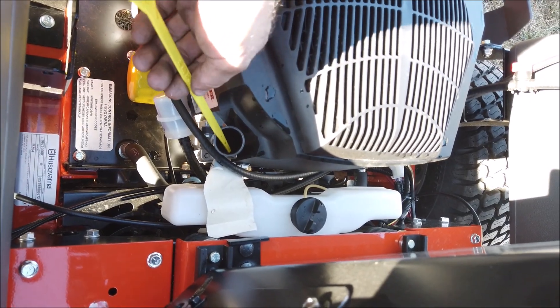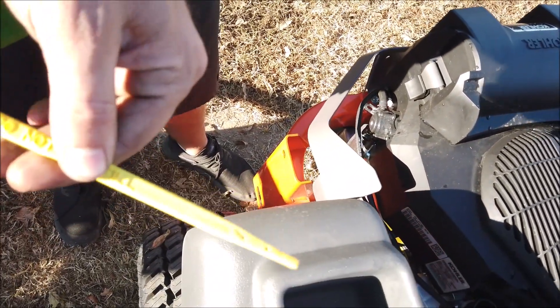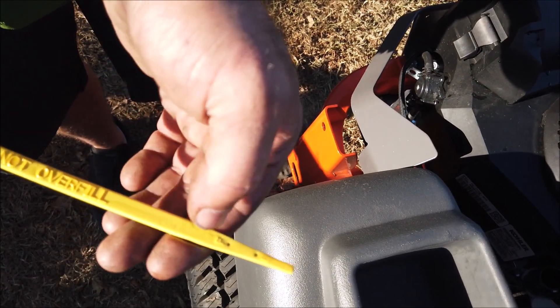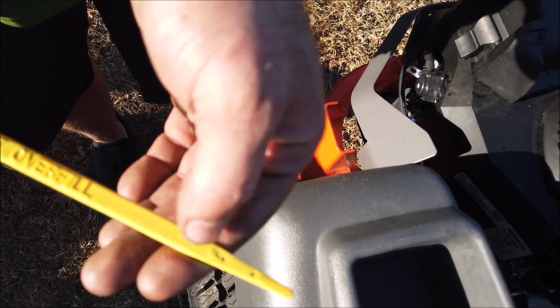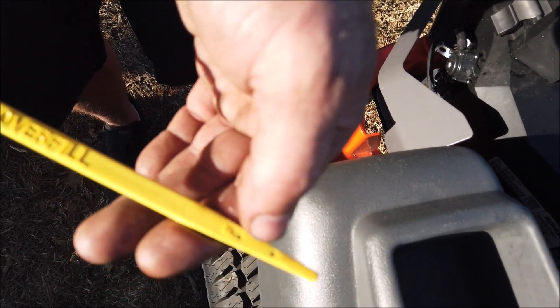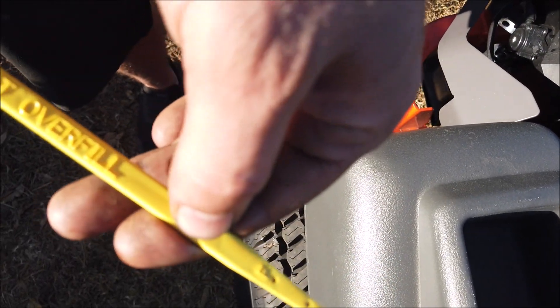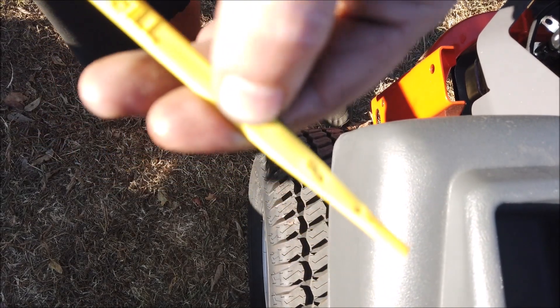You want to check your dipstick. Always pull it out, wipe it off. You want to be at the full mark — right there where the full mark is. Not above it, not below it. If you run it low, you take a chance of damaging the internal parts of the engine. If you're running it too full, you also take a chance of damaging the inside parts of the engine.